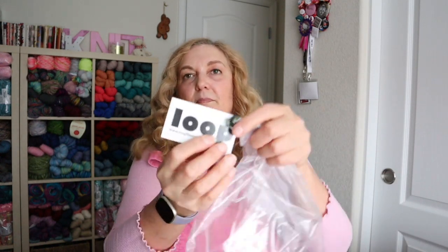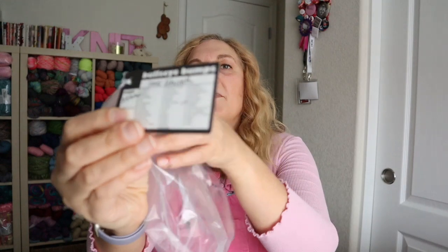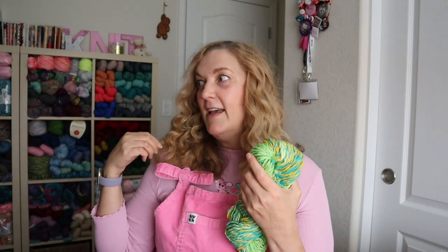I also have another spinning project — a Loop Loop Studios bat called Inner Warmth. I haven't been spinning in a while, so this summer I'm going to spin more to get more proficient at it. I finished spinning that bat — it's crazy green colors — and I did a two-ply by spinning it onto my wheel, then pulling from the inside and outside of the cake and plying it back on itself. That's what I plan to do with the rolags as well, to make a big skein of yarn.